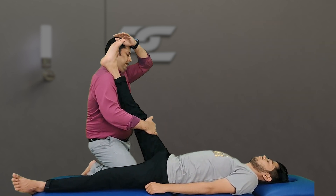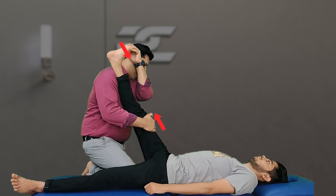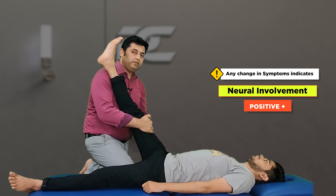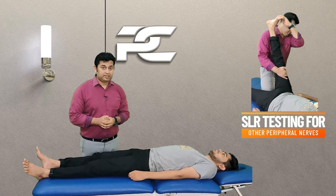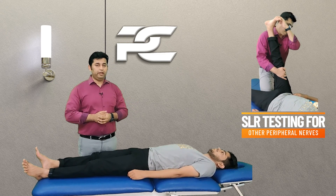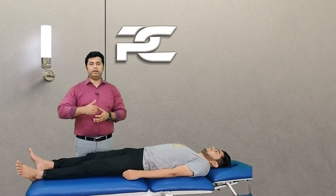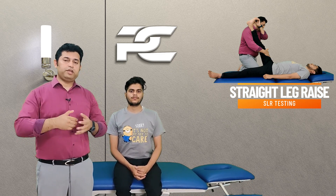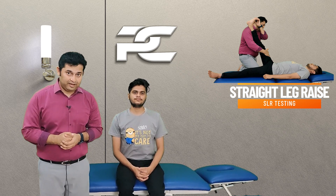So the test is performed like this: add ankle dorsiflexion and an approximating force with the right hand, and if this increases the patient's symptoms then this is positive for nerve involvement. The SLR test can be further sensitized to test individually the different peripheral nerves of the lower limb, which will be covered in upcoming videos. This was all the important information regarding the right way to perform the SLR test.